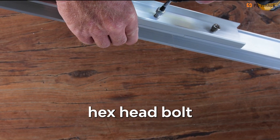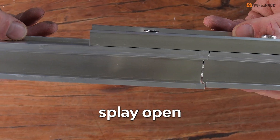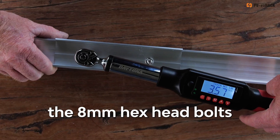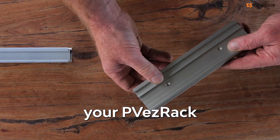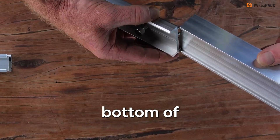Now if the 8mm hex head bolt was overtightened, the elite rail will splay open and you'll run the risk of your Z module detaching. Therefore, only ever fasten the 8mm hex head bolts between 2 and 4 newton meters. And remember, always rotate your PV EasyRack eco rail splice so that the middle rib sits at the bottom of the connection point.